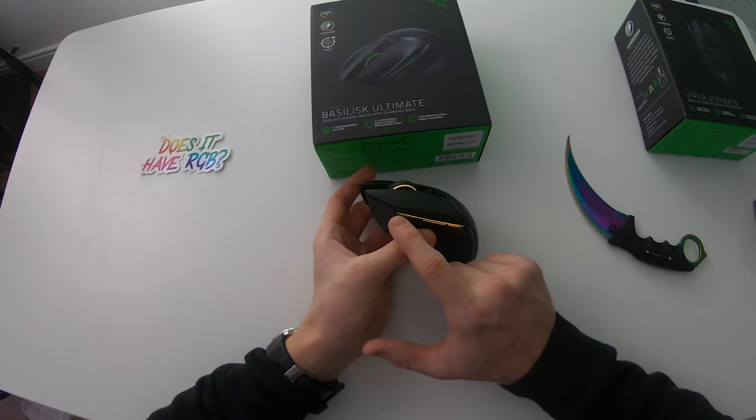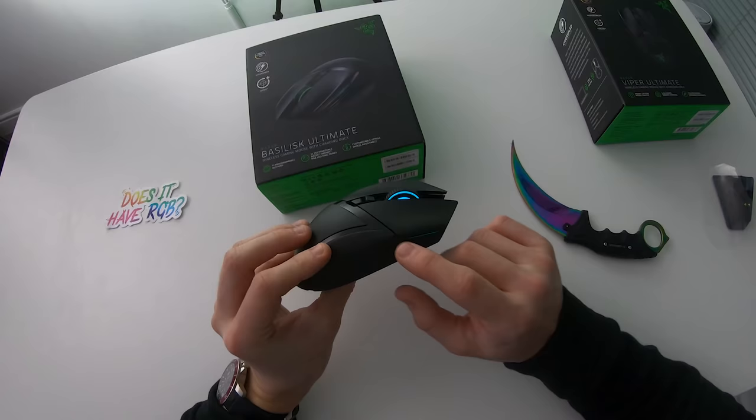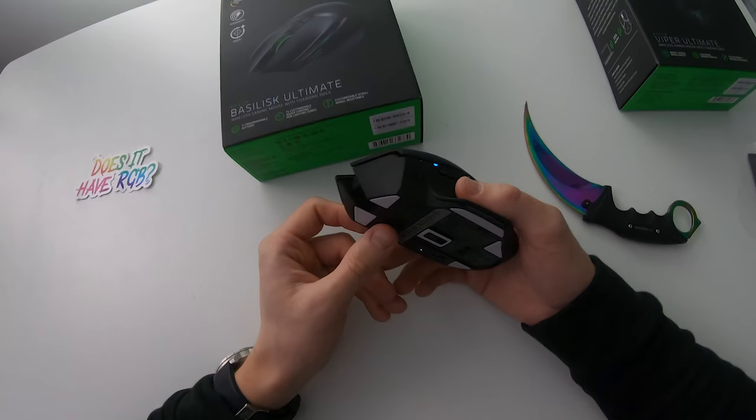Flipping the mouse around, you'll notice a whole load of RGB lighting peeking through — the scroll wheel is lighting up, the Razer logo is lighting up, as well as all of these LEDs right here. A total of 14 customizable RGB LED lights powered by Razer Chroma all over this mouse — there are even LEDs here! This is sick, there are so many RGB LEDs on this mouse.